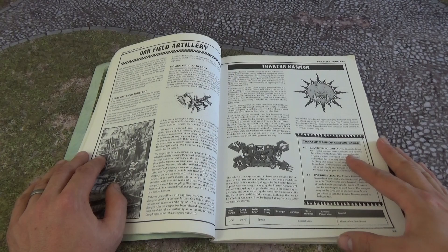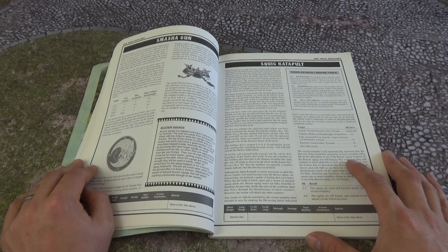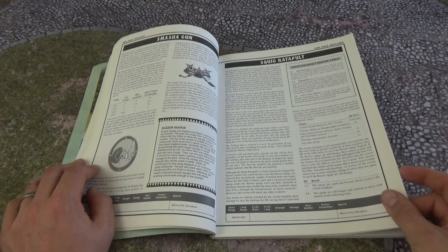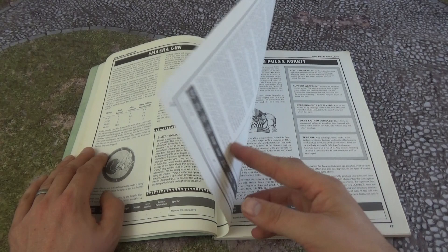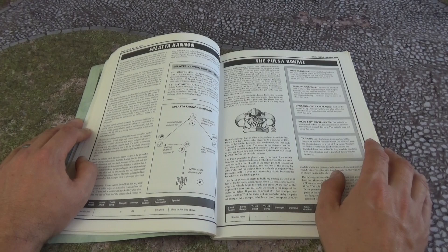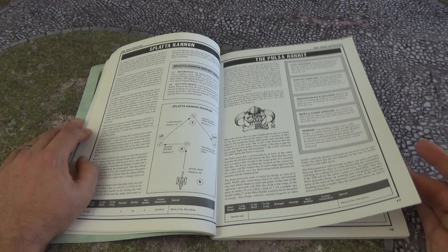You've got the Tractor Cannon, Squig Catapult, and Smasher Gun here. These models were absolutely awesome for the time — they look a bit dated now, a bit simple. Back then it was all hand-sculpted and designed rather than done on computers. There's also a little bit about Squigs. Back then Squigs were very important — there were definitely a lot more types of Squigs back then than now. You've got the Pulsar Rocket, which had a model and turned into almost an Apocalypse model that got a bit crazy and disappeared off the radar in 8th edition.